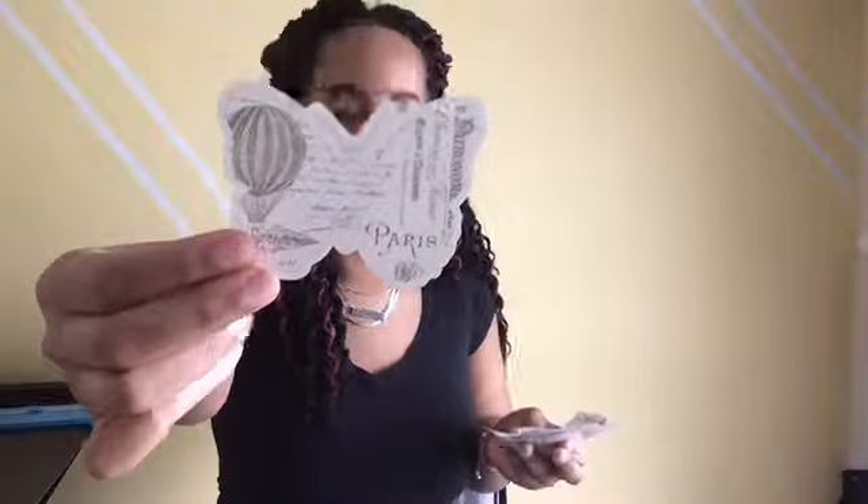Oh my gosh, it's shaped as a butterfly! I absolutely love animals. My boyfriend said the only pet we can have is a parrot — that sucks, but okay. These are envelopes, and I'm not sure what this other one is — maybe a poster?